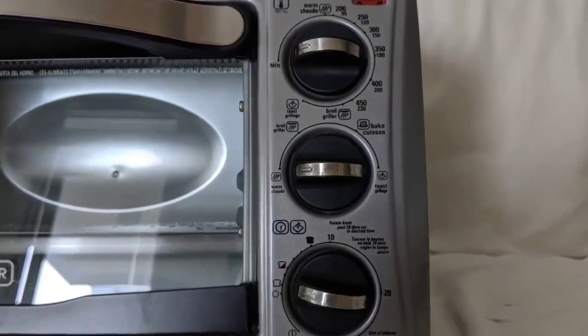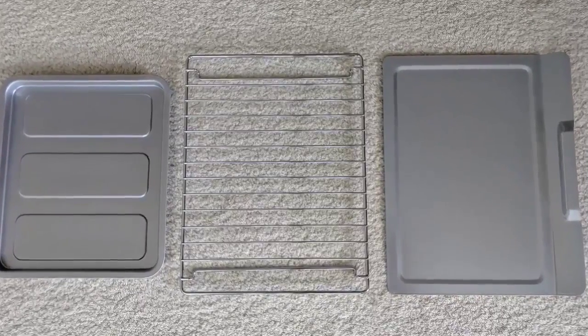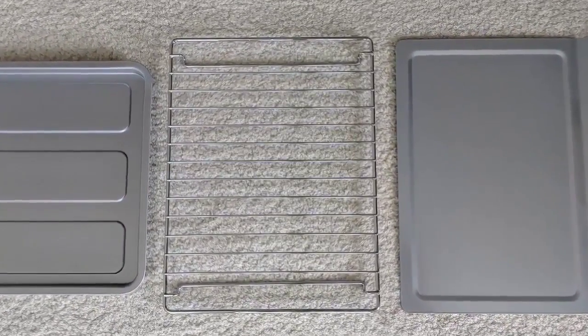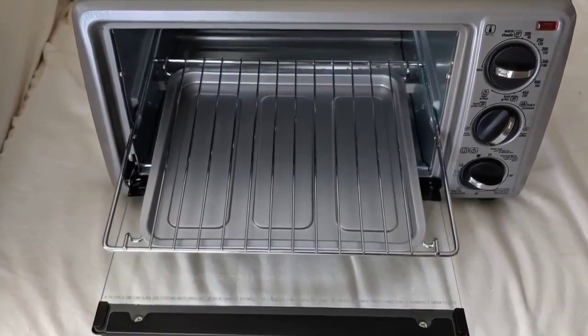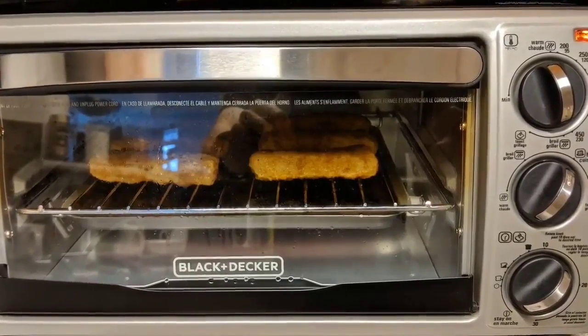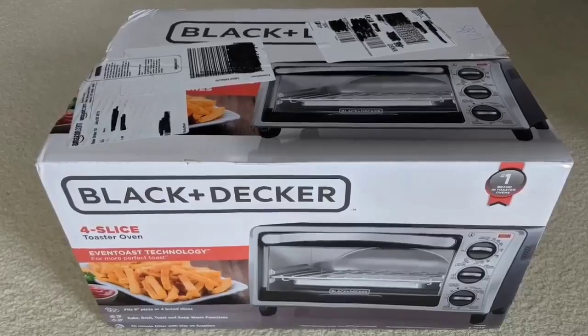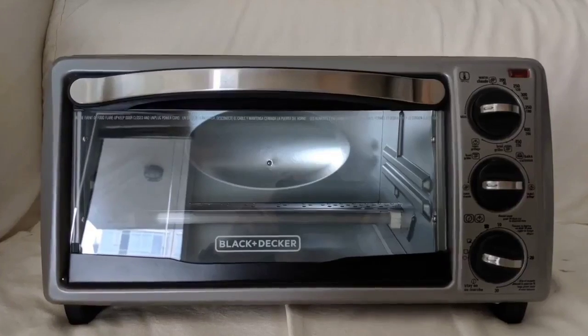During testing, we found the bread was evenly browned, the cookies were ready on time according to baking directions, and the cheese was perfectly melted. True to its name, we were able to toast four slices of bread or bake four cookies at a time. Due to its size, it's likely to be most functional for a smaller household with one or two people. The size is a challenge for the exterior as well, as the dials are small and the numbers may be hard to read.